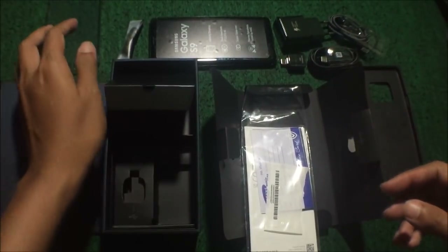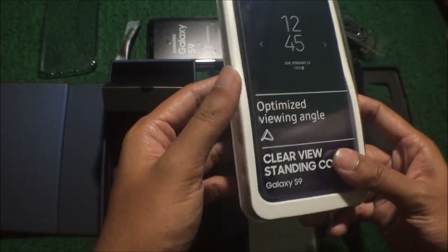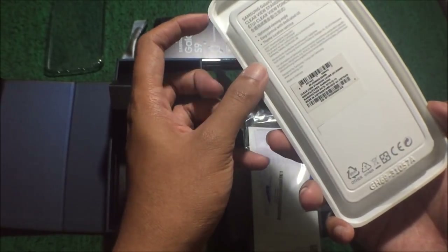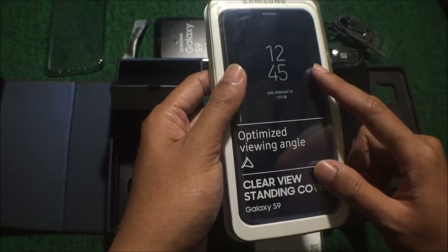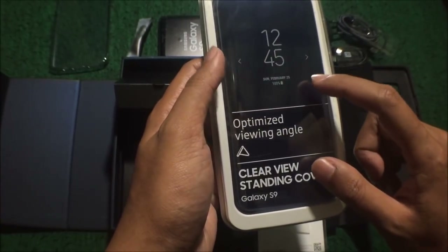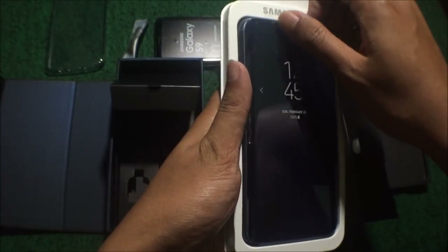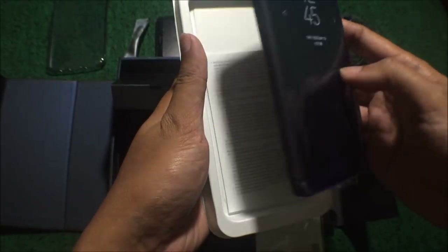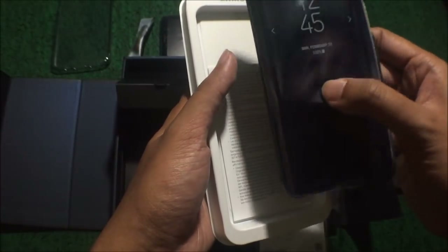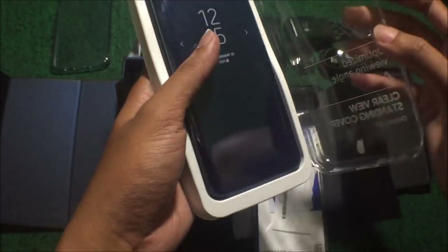Selain itu, tadi pada saat pembelian ada penawaran cashback untuk aksesoris seharga Rp750.000. Ini tadi harga aslinya kalau tidak salah Rp850.000, kemudian dapat cashback Rp750.000, dan akhirnya saya hanya membayar Rp100.000 untuk clip cover. Pengen yang warna hitam tapi tadi out of stock, nggak ada stocknya. Jadi terpaksa yang paling oke kayaknya warnanya biru, daripada warna ungu yang kayaknya kurang pas buat saya. Jadi saya ambil clip cover warna biru.